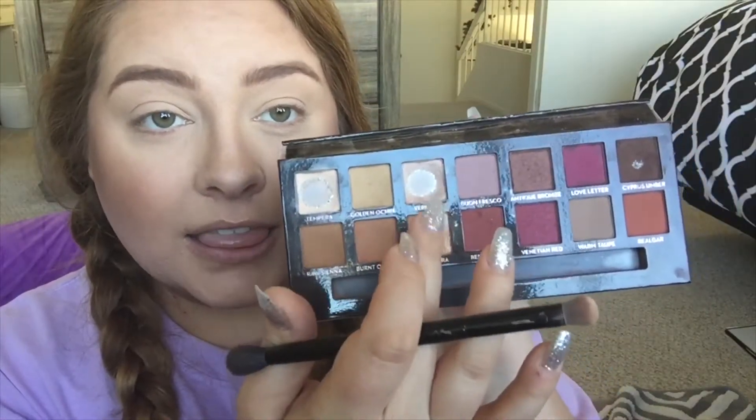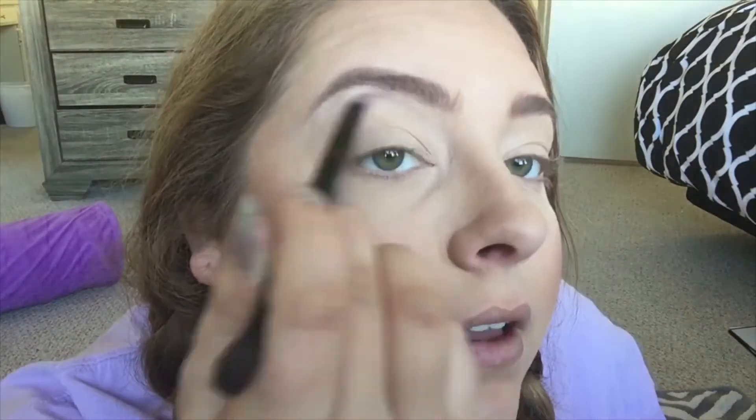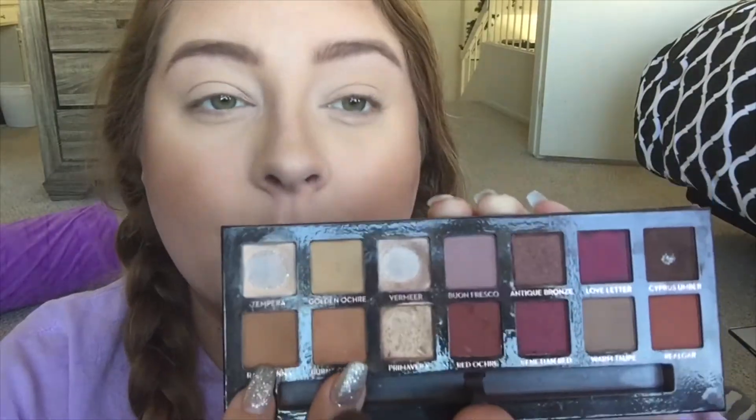So I'm going with my Modern Renaissance palette — I'm using this palette exclusively for the whole tutorial. I'm using the really light white shades just doing an inner corner highlight and a brow bone highlight, and then going in with the darker shades, the brown and the orangey one.